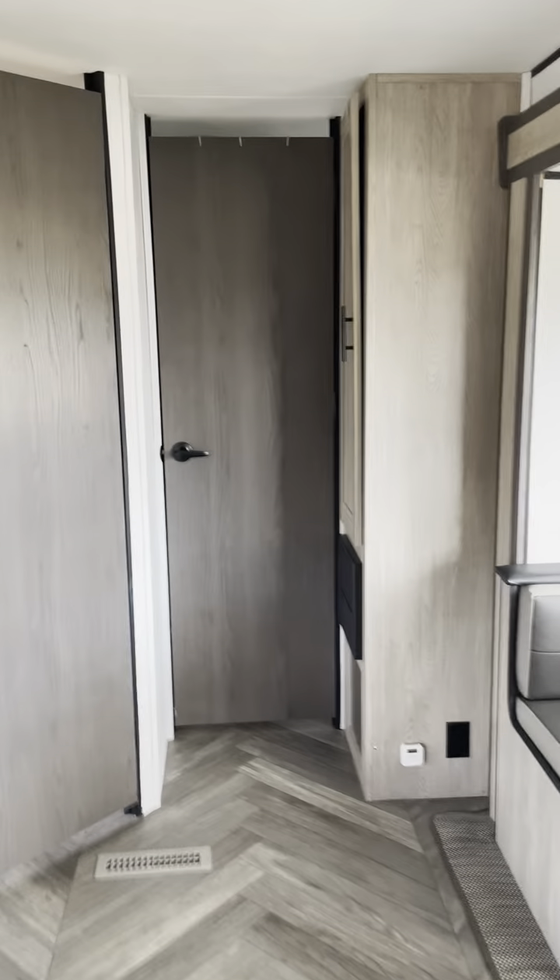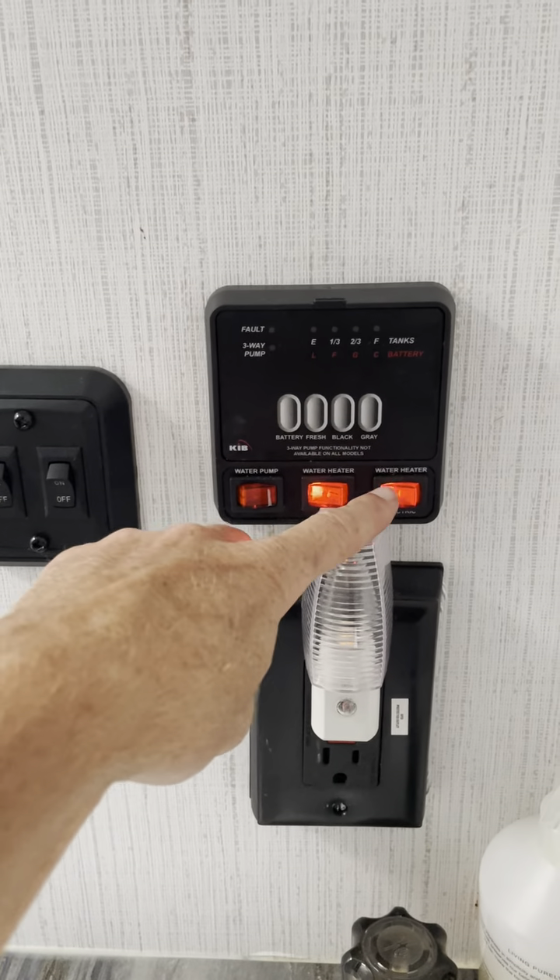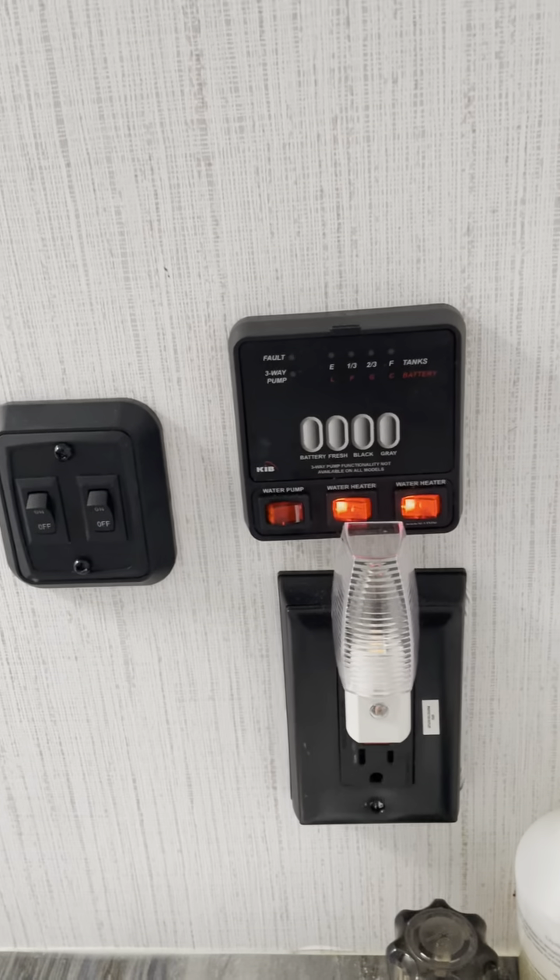The water heater is on and is all good to go. Just to show you where the switches are — right here. As you can see, we have the water heater on with both of those buttons.